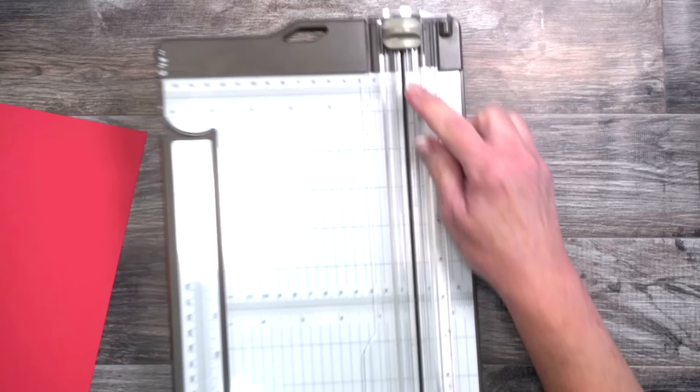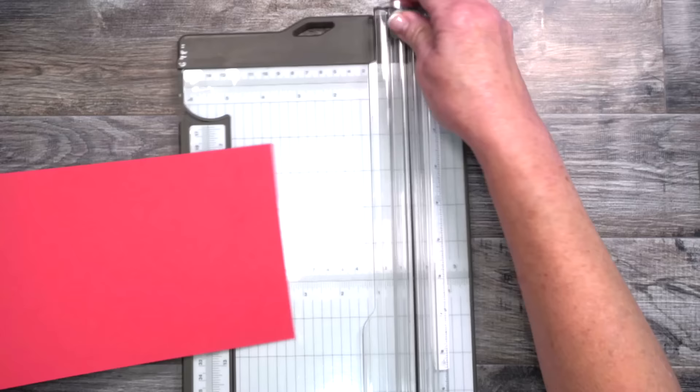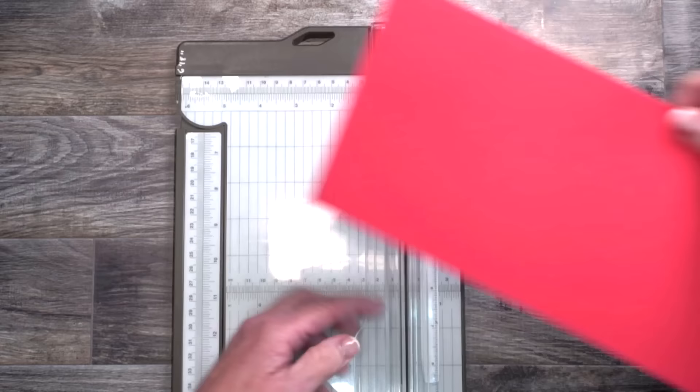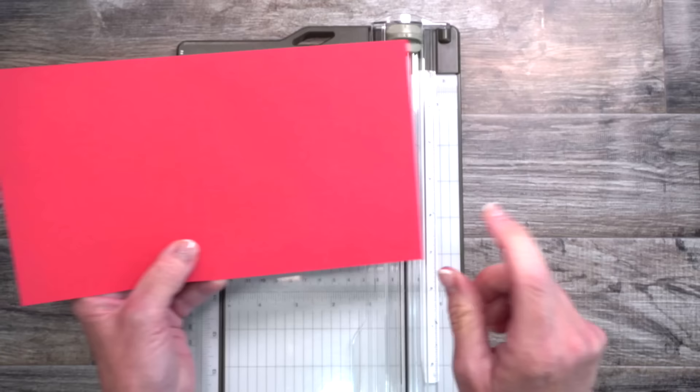With my scoring blade at the top and cutting blade at the bottom, we're going to do our scoring first. This piece of cardstock is cut five and a half by nine and three quarters. The first score line is going to be at four and one eighth — I'll line it up there. Then we're going to scoot over to four and five eighths and score again, and then one more at five and one eighth. When we're finished, you'll have three score lines down the center of the cardstock.